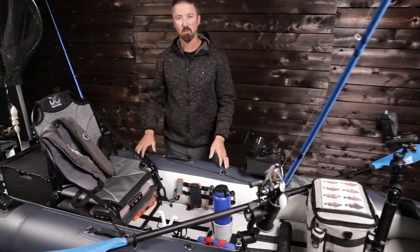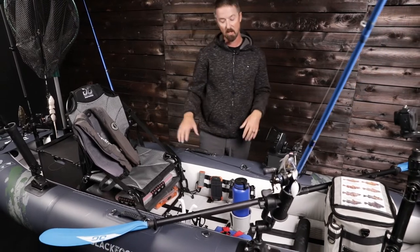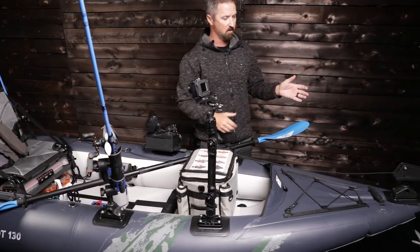Today I'm going to introduce the Blackfoot Angler 130. This boat is 13 feet long. We have this set up as the ultimate fishing vessel. I'm going to walk you through from the front — we've got up here in the bow — all the way to the stern. But let's focus up front here.